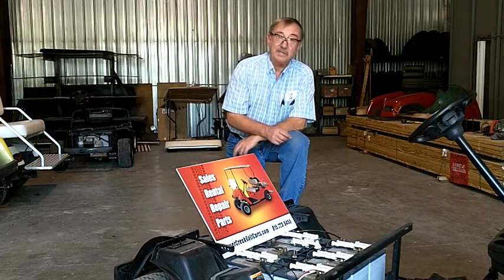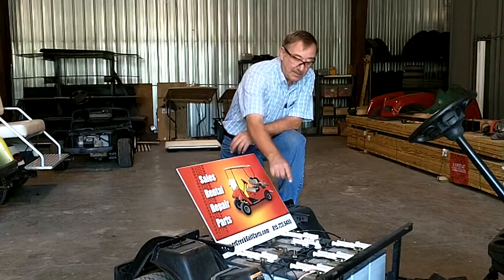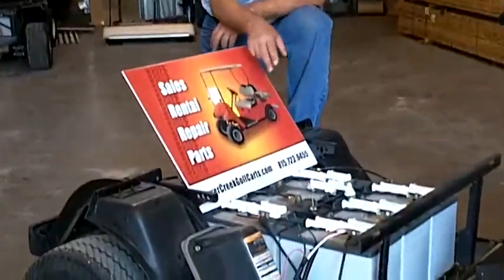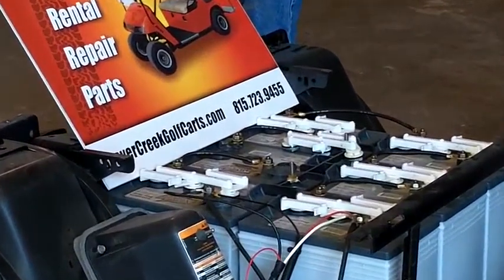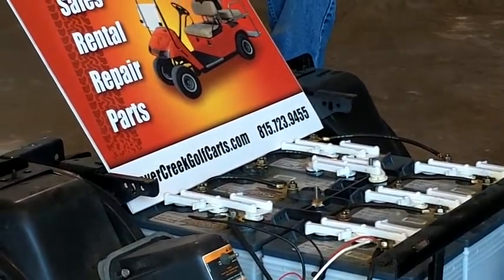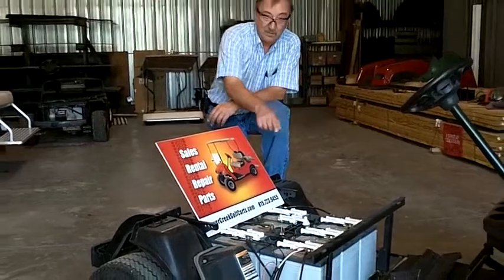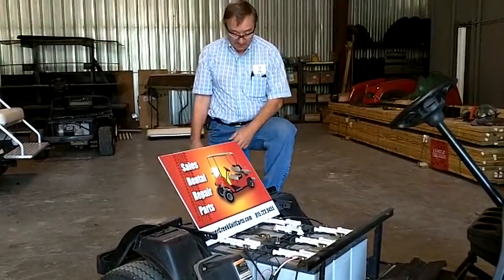These are 6 volt batteries, and the way that you know a 6 volt battery is count the number of holes. 3 holes times 2, 6 volts. Each hole is a cell, and that's worth 2 volts. If it's an 8 volt battery, it's going to have 4 holes. If it's a 12 volt battery, it's going to have 6 holes. So that's pretty easy to figure out.